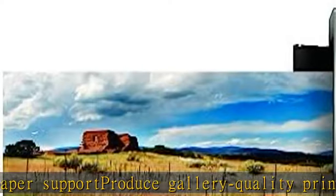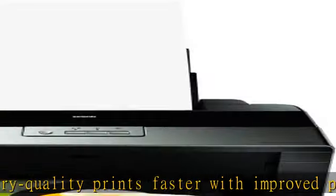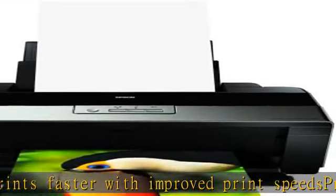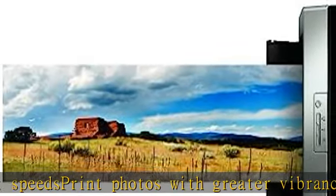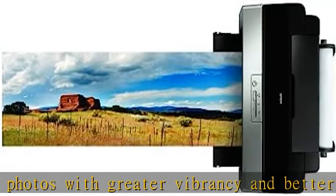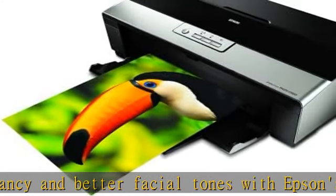Get superior glossy prints with Epson Ultra Chrome High Gloss 2 pigment ink. Maximize the color gamut and achieve better print quality with Radiance technology. Print photos with greater vibrancy and better facial tones with Epson's new red and orange ink cartridges.